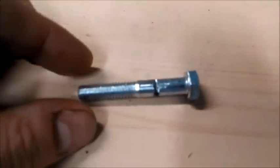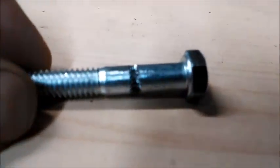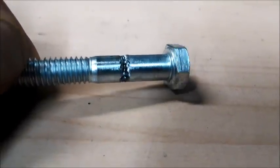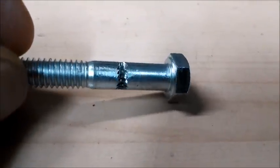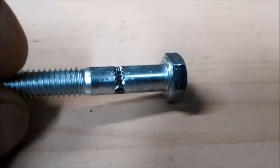Let's see if we can show you here. We'll nickname our hobbed bolts 'jaws'.